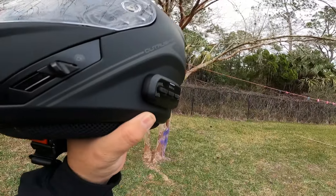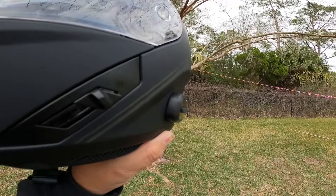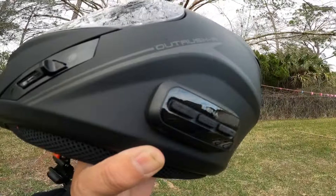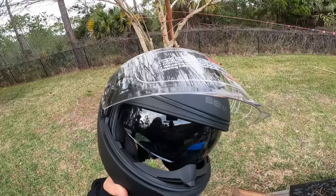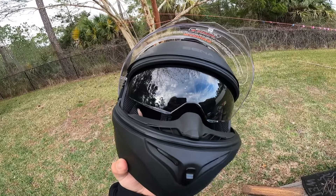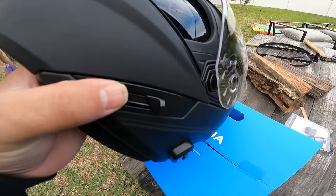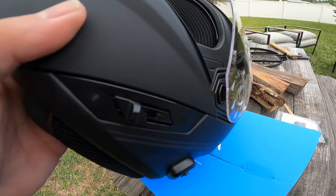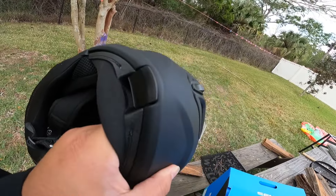It doesn't look too bulky — some Sena units are out of control with their size, but this one looks nice. The buttons are rubber and feel decent to touch. When you open the visor, you've got integrated sunglasses. When the visor is down the sunglasses are up, and when you bring the visor up the sunglasses come down. There's also a button to open the modular chin section.